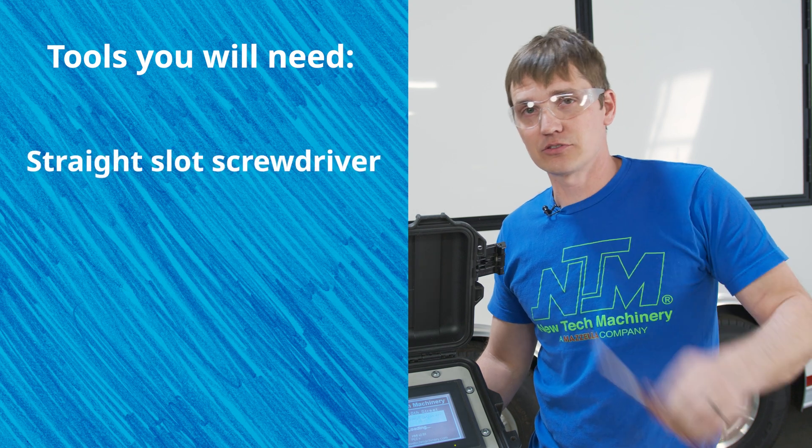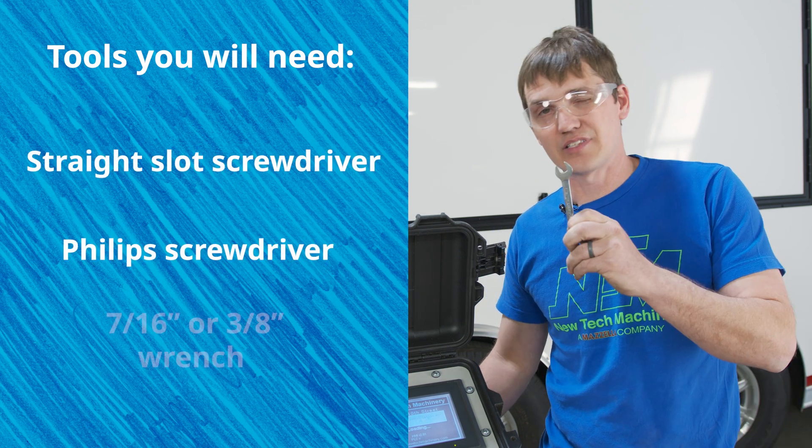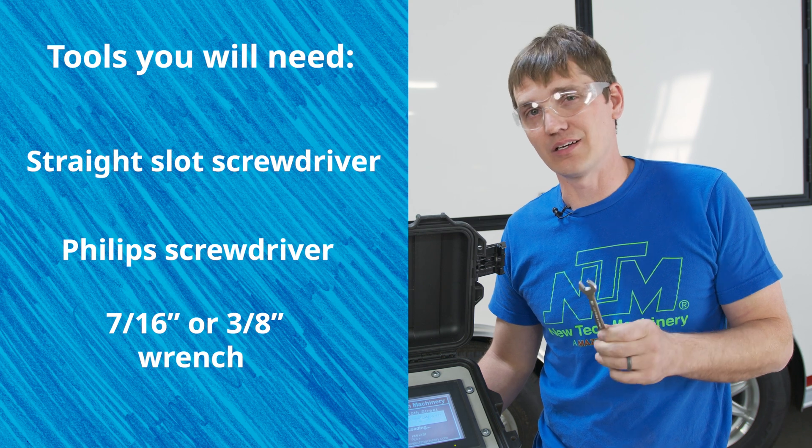The tools you'll need: a straight slot screwdriver, a Phillips screwdriver, and a 7/16ths or 3/8ths wrench depending on the model.